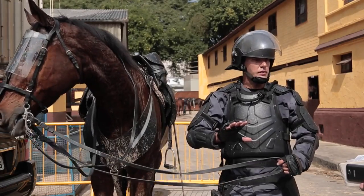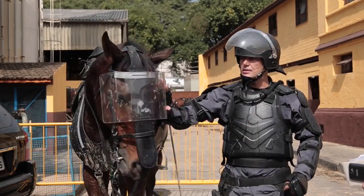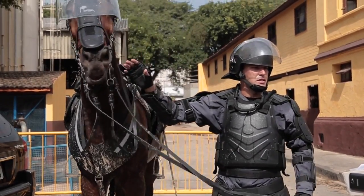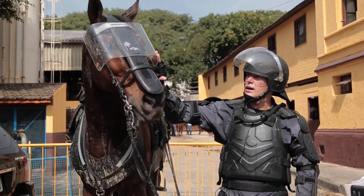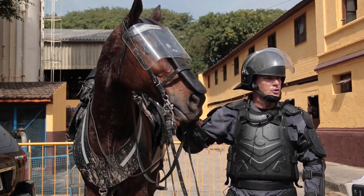eles estranharam um pouco, recuaram, avançaram. Mas é uma questão também de treinamento. Na segunda vez, já estava tranquilo. Hoje mesmo, ele nem reage tanto a essa proteção acrílica. Então, já está totalmente acostumado.